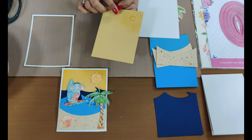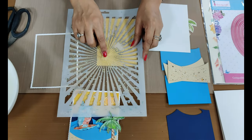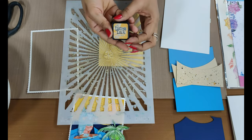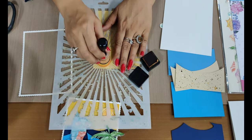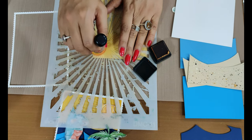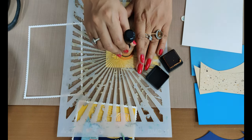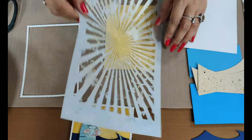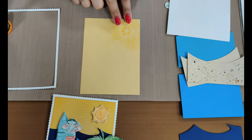We took this beige cardstock and placed the Sunray stencil on it at an angle, about an inch ahead from the corner. We used an ink called Wild Honey and a blender, and with the distress ink we created sunray lines. These are very intricate stencils so you need to be careful not to break the bridges. If you don't want to use a stencil you can hand draw these layers, but the stenciling effect looks very natural. Once you remove the stencil, you can see a light impression - we made ours a little darker.